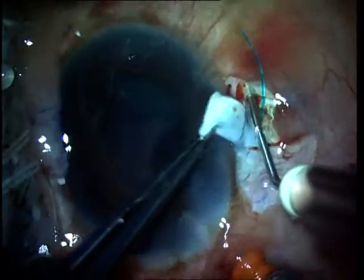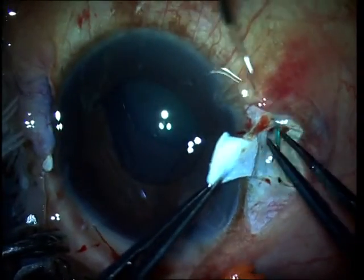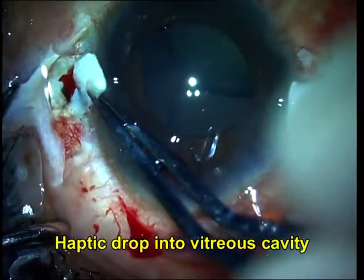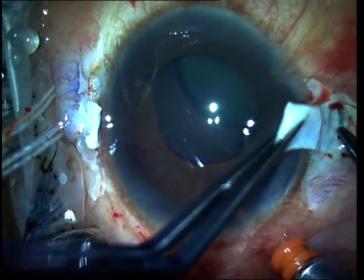As of now my intraocular lens is behind the subluxated lens. I have made the 26-gauge Shar-iath tunnels and have tucked the first haptic in, but to my dismay I realized that the second haptic has actually slipped back into the vitreous cavity.